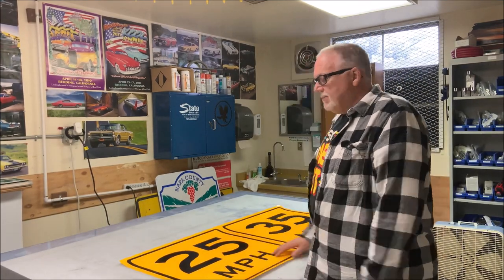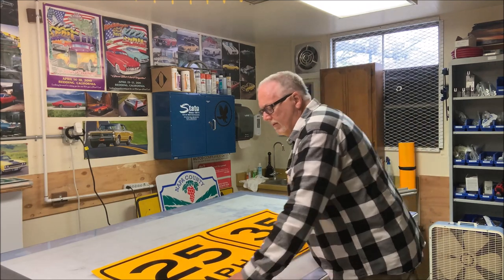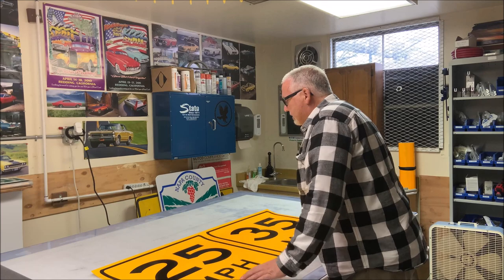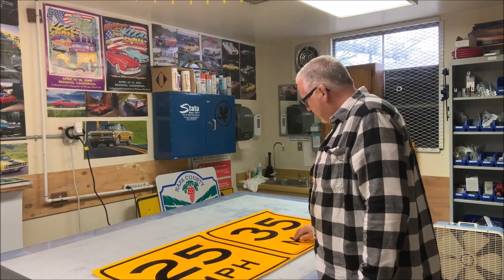Well hello everybody, welcome to this exciting episode of Bob the Sci-Man. I've been a little busy lately, I haven't made many videos. I've got some ideas for new stuff coming up. I've been working a lot with my new printer, the HP 365.